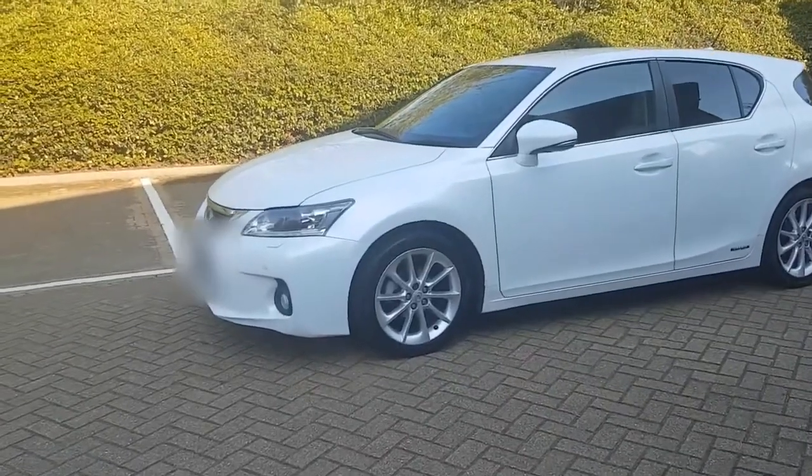Anyway, like always, the format is we'll do a quick overview of the car, a show around the front, back, the inside, and then we'll go for a spin. Alright, let's go.